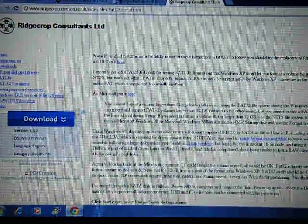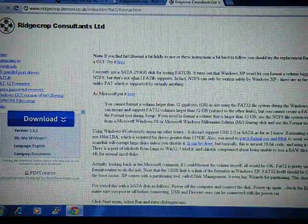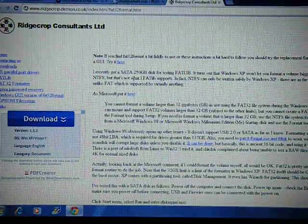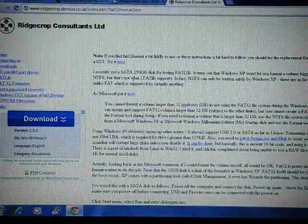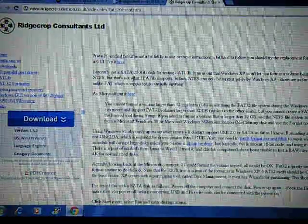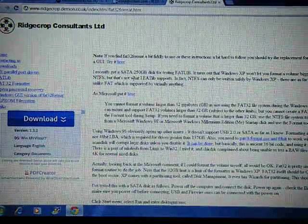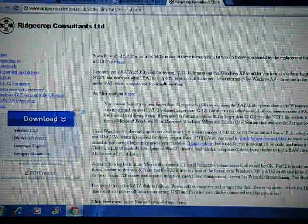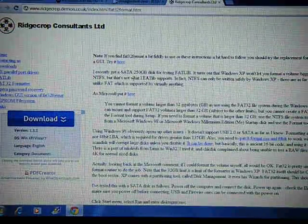What's up guys, this is AKA7MinuteMouse and today I'll be showing you how to format your external hard drive to FAT32 format. FAT32 format is used if you're trying to use your external hard drive for your PS3 or for your Xbox 360, where FAT32 format is required.